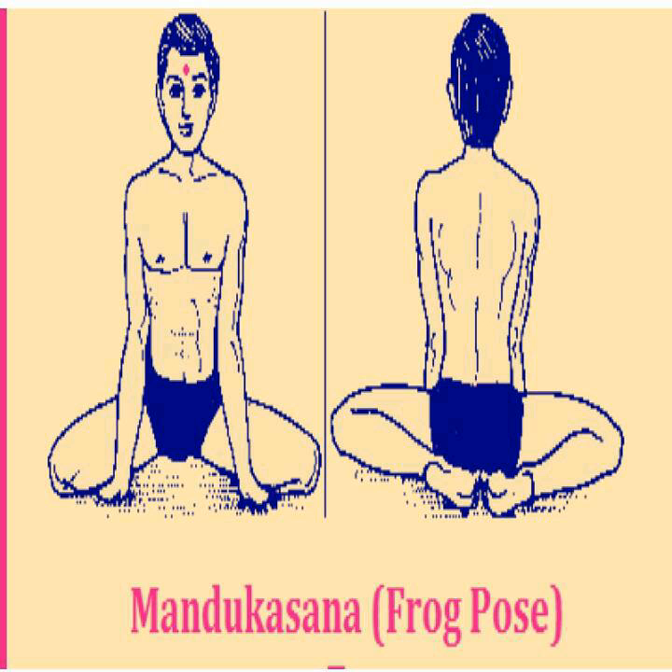Mandak means a frog, that means the position of a frog while doing this seat, hence it is called Mandukasana. This asana is also done in many ways. Here is the prevailing way.